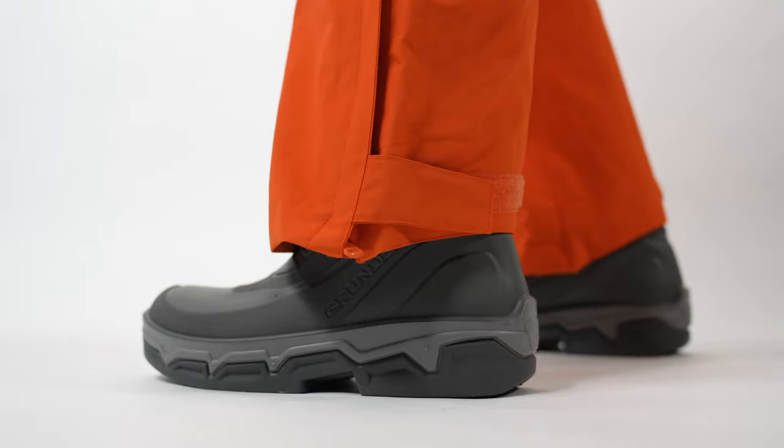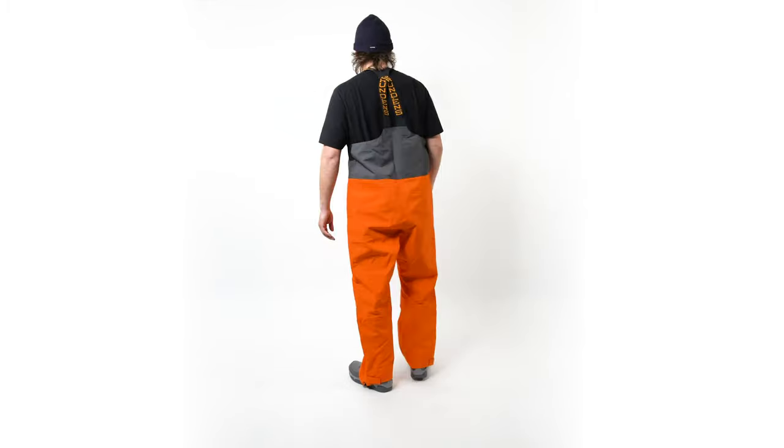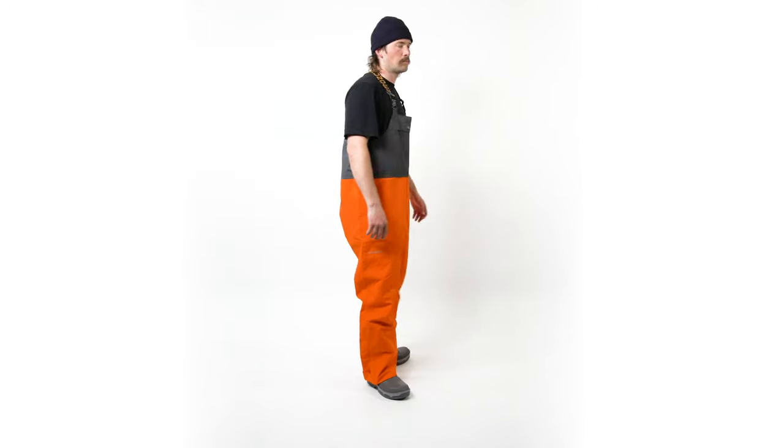This is the Grundéns Full Share Bibb. It's our medium duty solution for folks that need waterproof breathable performance on deck.